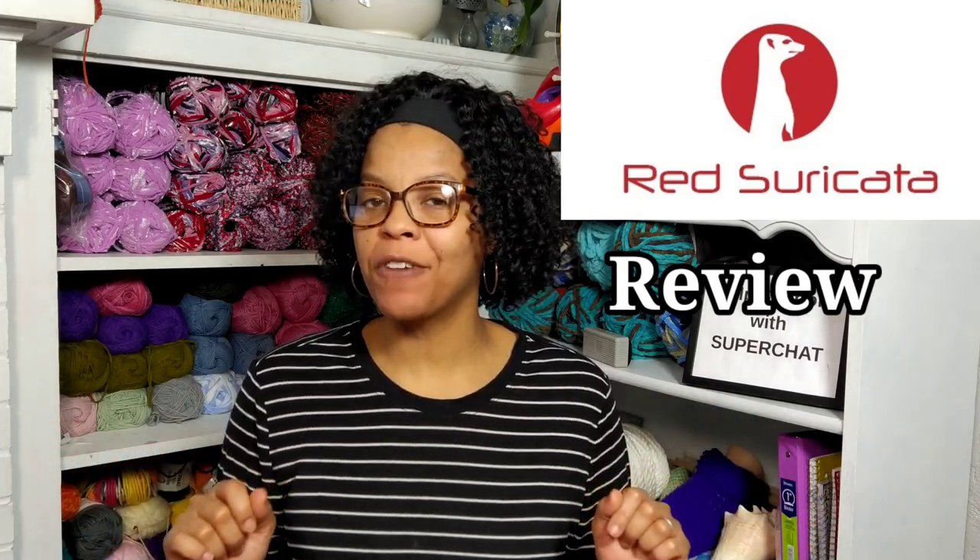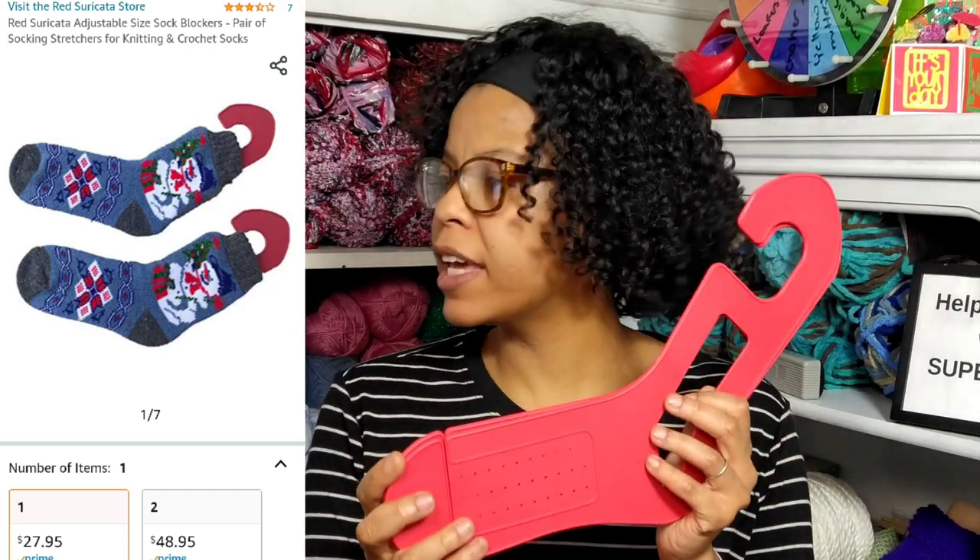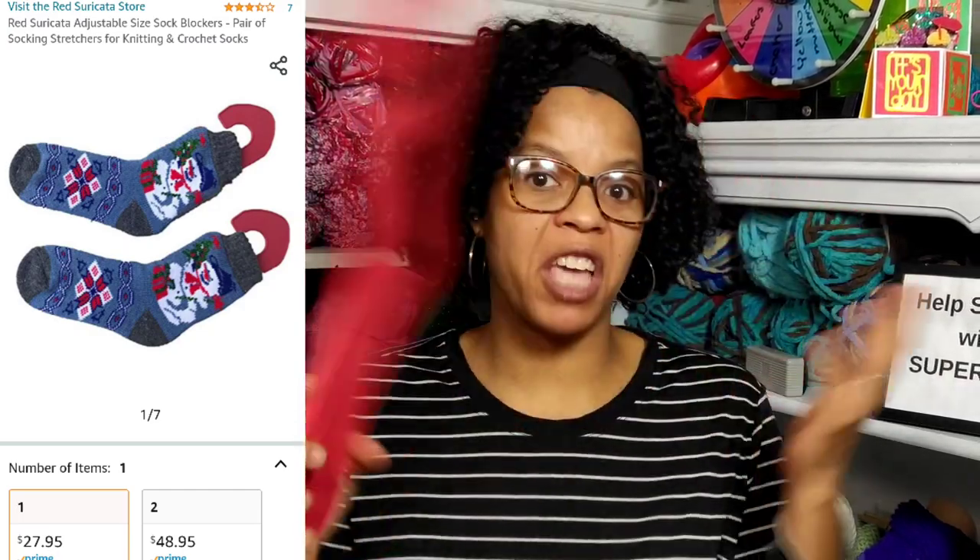Welcome to Lil Jon's Yarns. It's time for another crochet gadget review, but this one's going to involve knit also. What we're going to be looking at today is called the Red Suricata Adjustable Size Sock Blocker. This comes in a pair of one or two. For a pair, it costs $27.95. I have Amazon Prime so it's free shipping. I've never used sock blockers before, so we're going to have a little experiment going on.